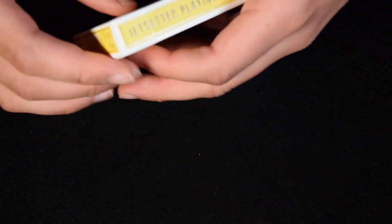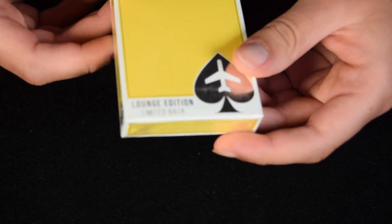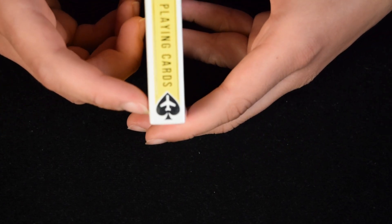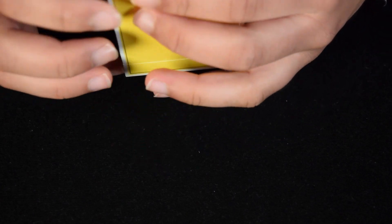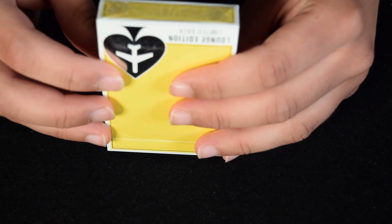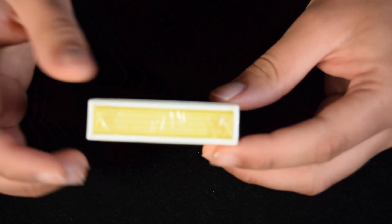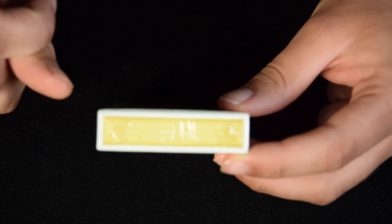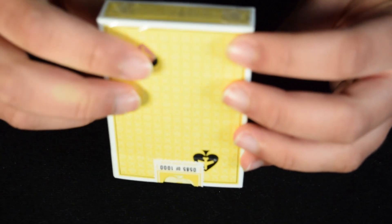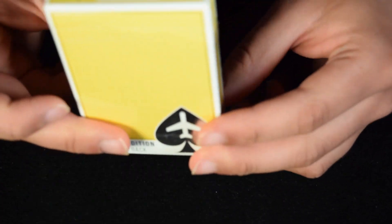As you look on the side of the deck, there's this silver text — it says Jet Setter Playing Cards, Lounge Edition, with the spade with the plane in it. There's some text on the bottom that is not entirely clear, but it is actually not printed by the United States Playing Card Company — it's printed by the Expert Playing Card Company, which is one of the more popular brands.